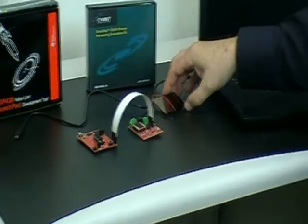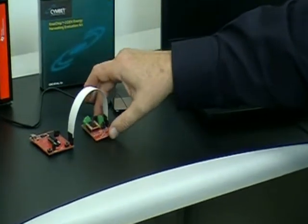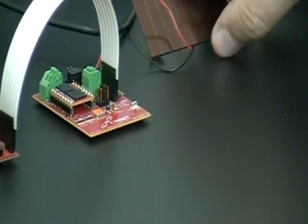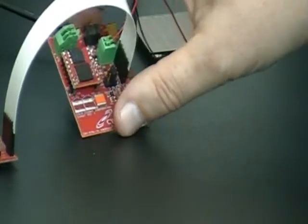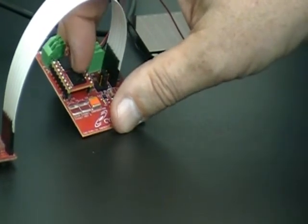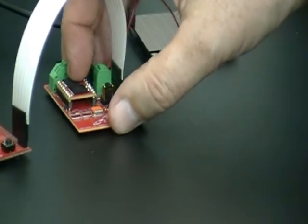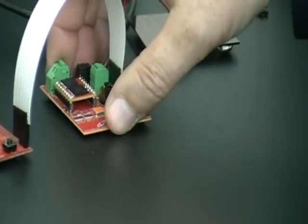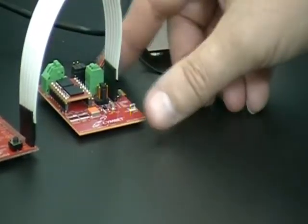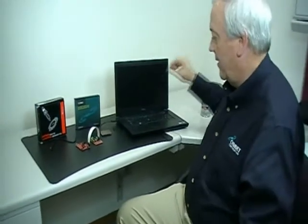Going back to the EVAL 10 kit, this solar cell can recharge the onboard chips on the evaluation kit in 200 lux light — that's normal indoor lighting. You have two onboard chips: a CBC 3150 and a CBC 050. The first chip has integrated power management and the second is a battery also connected to that energy management circuitry. This board has 100 microamp hours of power, which is running the data logger right now.